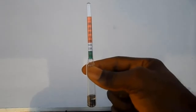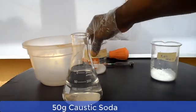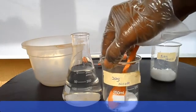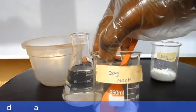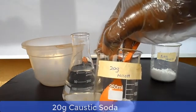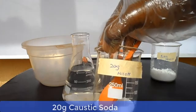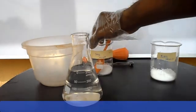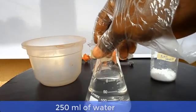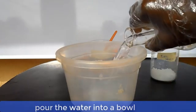Now let's prepare a lye solution for bar soap, which means our reading must be at the 1.275 mark. Here we have 50 grams of caustic soda, and we also have in this beaker 20 grams of caustic soda, giving us a total of 70 grams of caustic soda. The 20 grams will be used to adjust the specific gravity of the lye to our desired benchmark of 1.275. Here we have 250 ml of water. Now pour the 250 ml of water into a bowl and add the 50 grams of caustic soda to it.